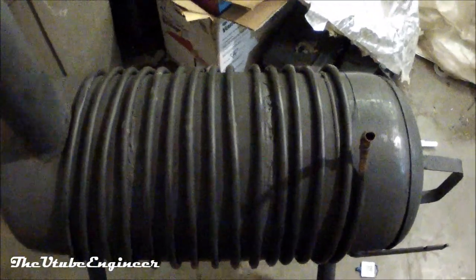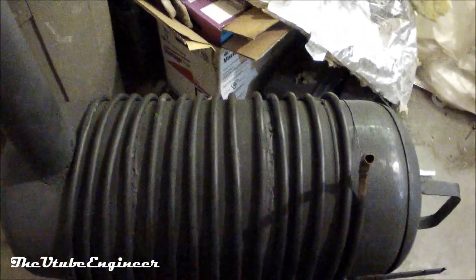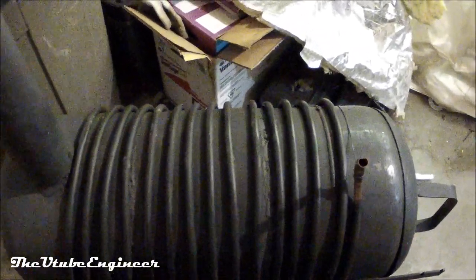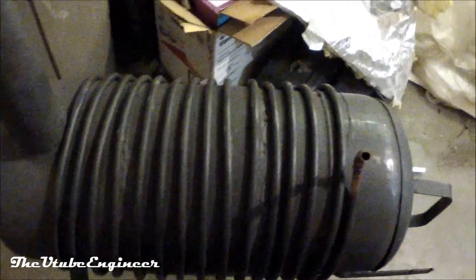Hello everybody, here is version 2 of my wood stove heat exchanger. I'd really recommend you watch my other video first to get the basic idea — this video is just going to be about the modifications I made for version 2.